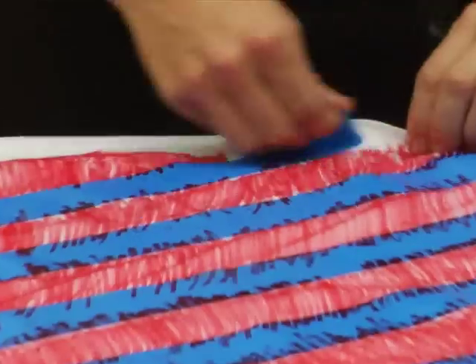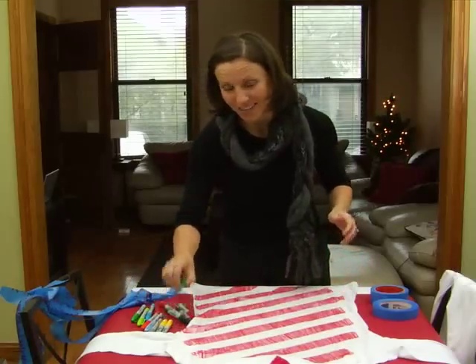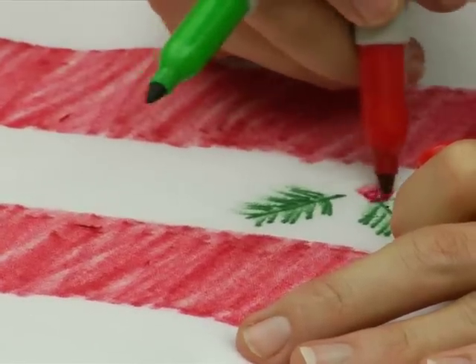Now the fun part — take off the tape. So there you go, you've candy striped, and now you can add some little flourishes in the white spots. Stick with the holiday theme — I'm going to do some holly because holly is kind of fun.